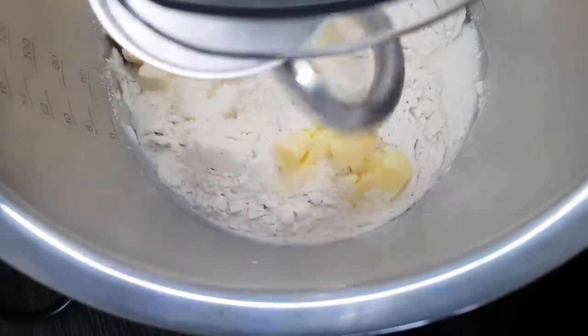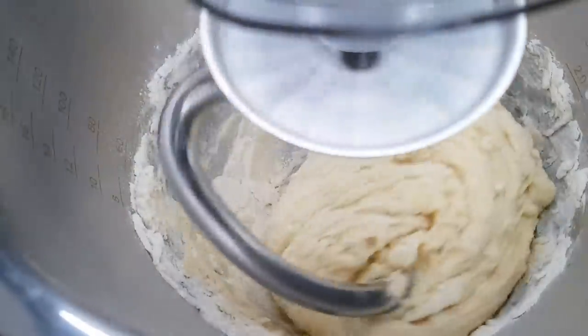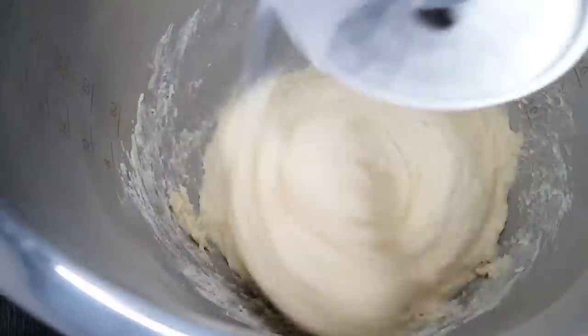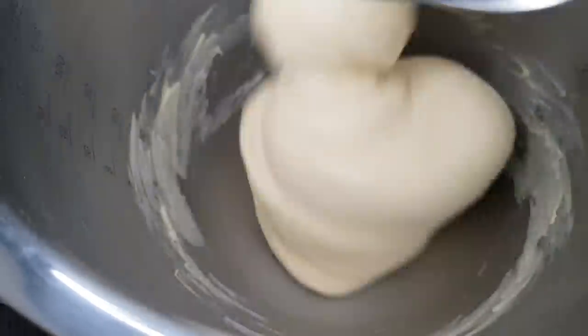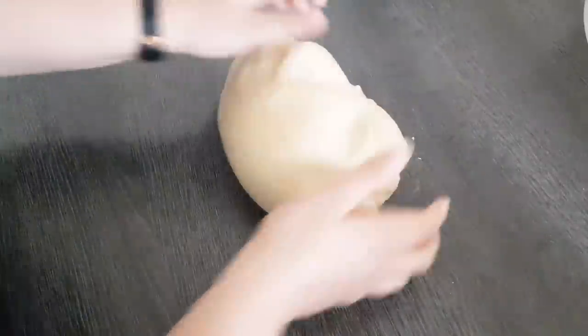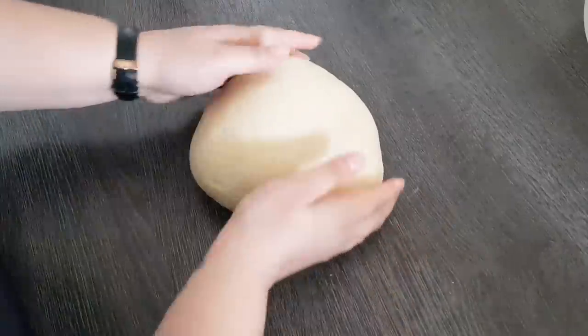Jetzt werde ich auf langsamer Stufe alles für 2 Minuten kurz mit der Küchenmaschine durchmischen. Und dann schalten wir ein bisschen stärker und kneten den Teig richtig gut durch. Wenn euer Teig dann so aussieht, wenn er da nicht mehr am Kesselrand klebt – seht ihr, er löst sich von selber – dann ist das auch schon genug. Den Teig fische ich mir jetzt einfach nur aus der Küchenmaschine. Ihr könnt das natürlich auch von Anfang an mit den Händen kneten. Das dauert halt einfach nur ein bisschen länger, abhängig davon, wie geübt ihr seid.